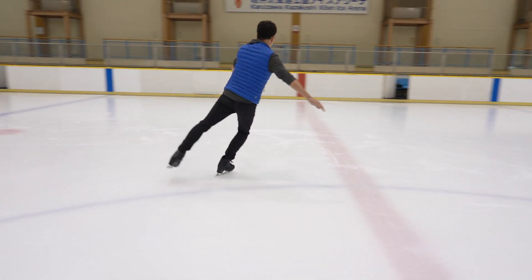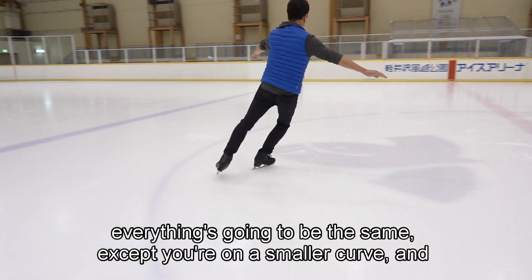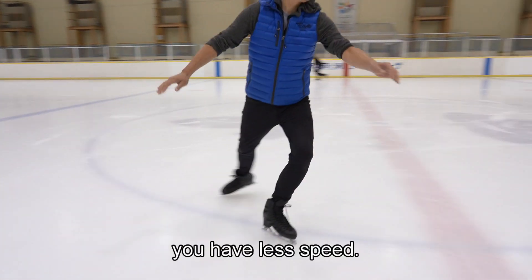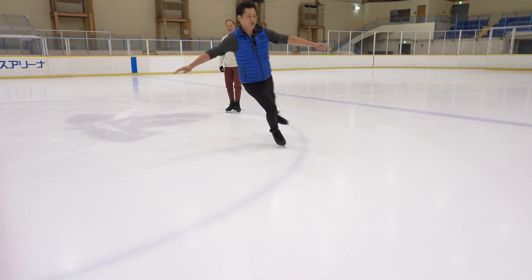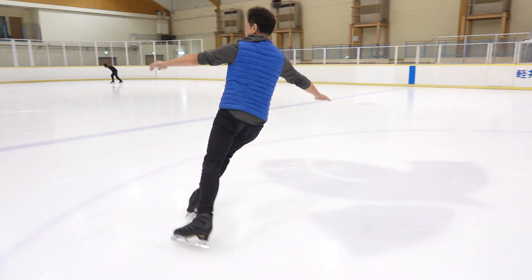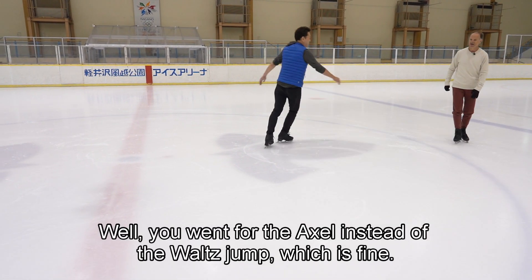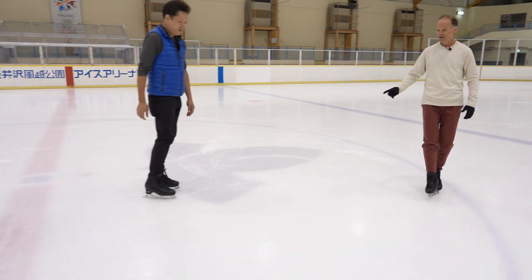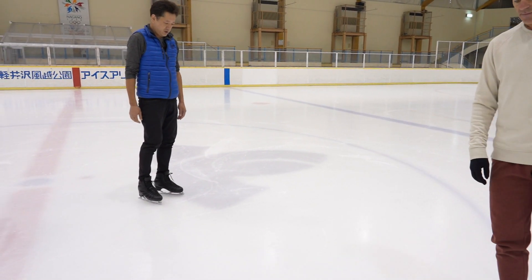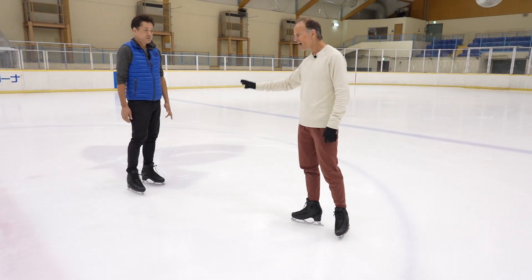Everything is going to be the same except you're on a smaller curve with less speed. Try not to push onto the edge. Okay — you went for the axle instead of the waltz jump, which is fine. But before we even do the axle, I have to check and make sure you can do a good backspin.